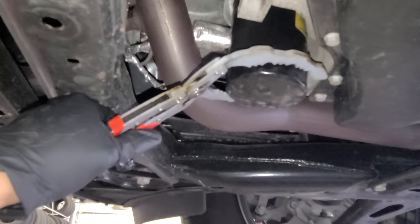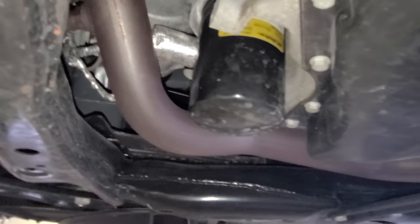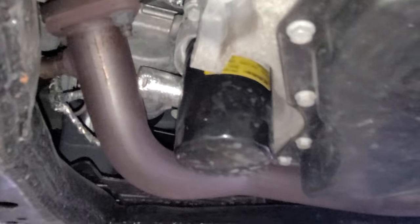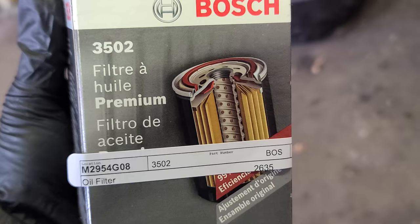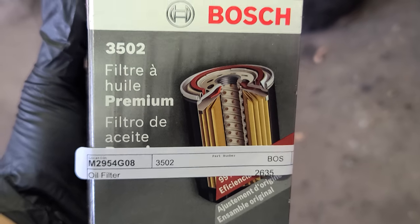Now while that's draining, come here. Use two hands to loosen it just like that - not too much though because it's gonna leak. Wait until it drains, then put the oil drain plug back. This is the new oil filter - 3502.